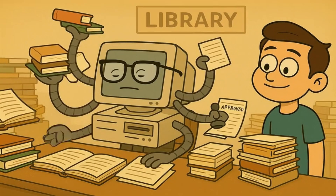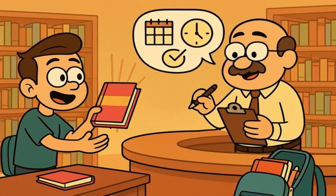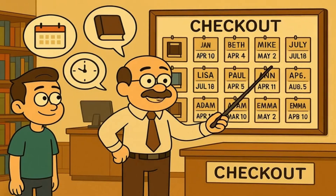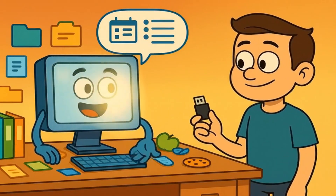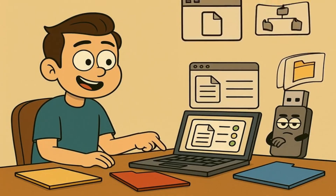But here's the thing. Your computer is also kind of like a very busy librarian. When you want to read a book at the library, the librarian doesn't just hand you the book and forget about it. They keep track of who has that book, when it was taken out, and when it needs to come back. Your computer does the same thing with your USB stick — it keeps a list of what files you're looking at, what you might be changing, and what needs to be organized.